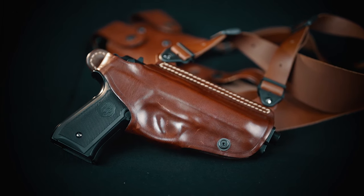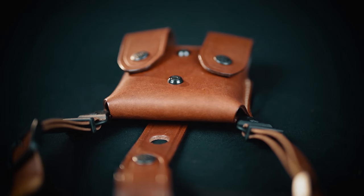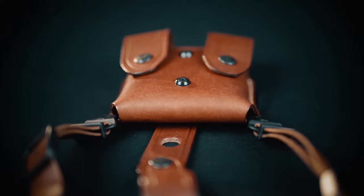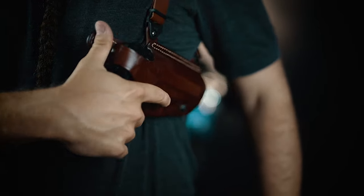There's a retention screw and a thumb brake for optimal security in each position, a double stitch and reinforced upper part where the harness is attached, and an easily reachable and releasable thumb brake.